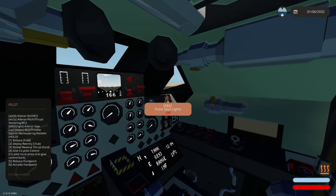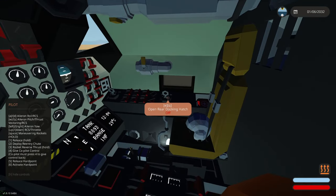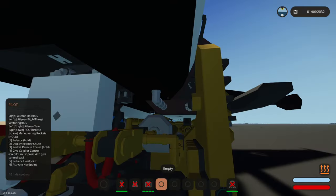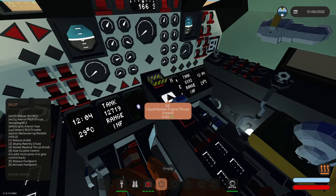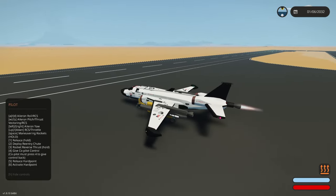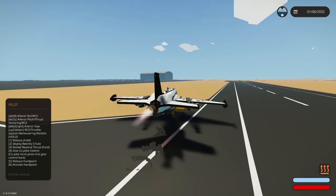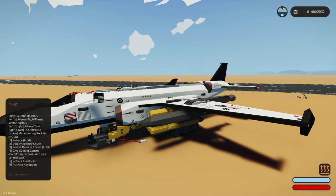We've closed the hatch. Pressurize cabin front, we're going to pressurize the cabin in the rear. We'll get some nav lights on, cabin lights. There's a back area — open rear docking hatch, stabilizers, close hatch front, ignite. Liquid rocket thrust — ignite. All right, we've done that but I'm still attached to this thing. Release — oh okay, that released. We are still having problems.